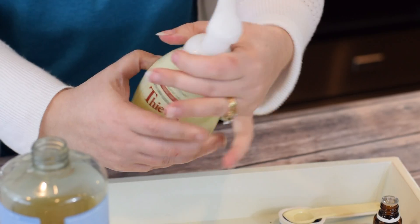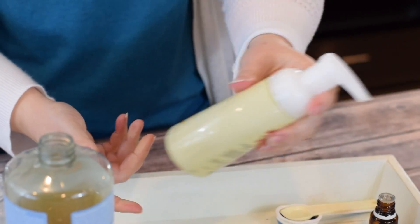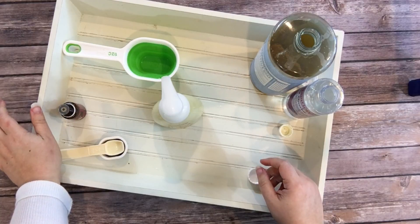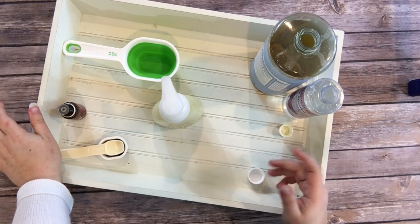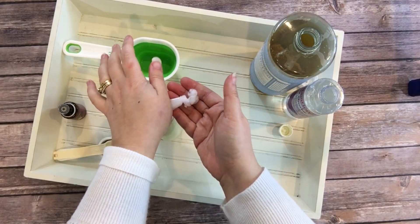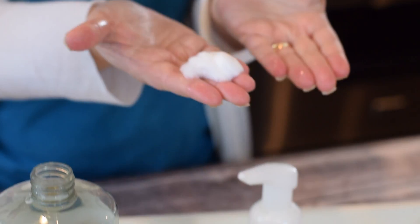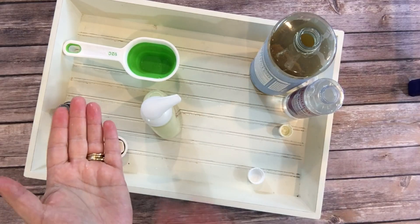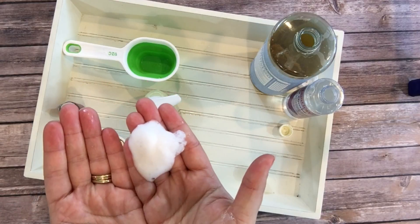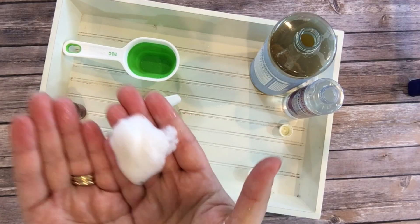And that's it! I now have foaming hand soap anytime I want it with awesome germ-fighting, cleaning power. Super easy — and now I have foaming hand soap that smells just like Thieves. You gotta try it!